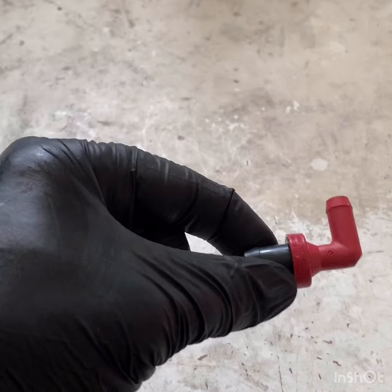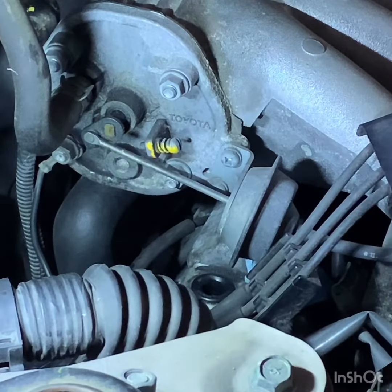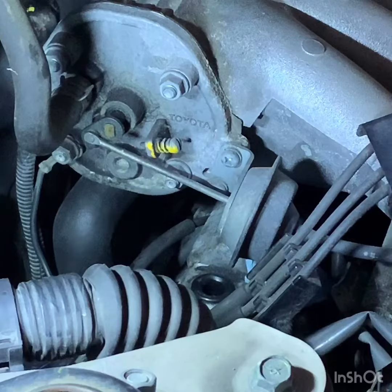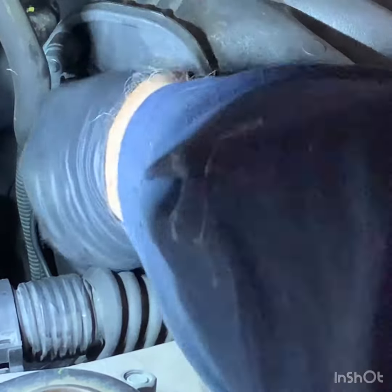I'm just going to replace this and I'll show you where this goes. I'm just going to add just a touch of silicone to the valve, just to make sure it slips in nicely and it seals. Just give it a very, very slight coating there.